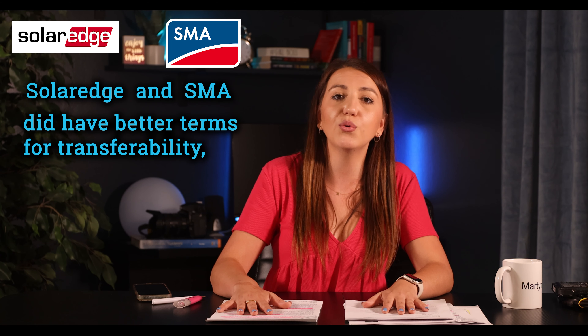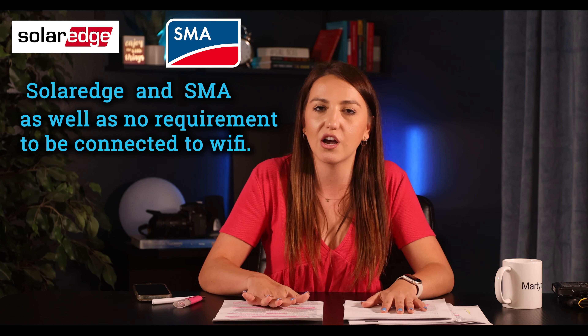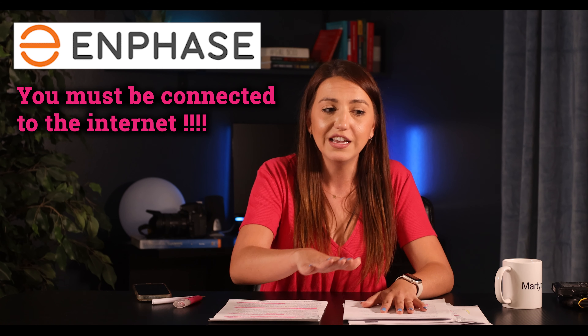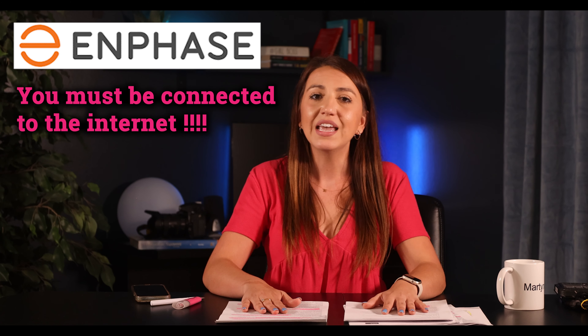To sum it all up — most of the fine print was pretty standard for all three manufacturers. I would say SolarEdge and SMA had better terms for transferability, as well as no requirement to be connected to Wi-Fi. I cannot stress enough how many people stop looking at their solar apps and don't realize their monitoring is no longer connected — so if you have Enphase, make sure that's checked regularly since they do require it for their warranty. If you have issues with your system and your installer is unresponsive, call the manufacturer directly and have them find someone local to help you.